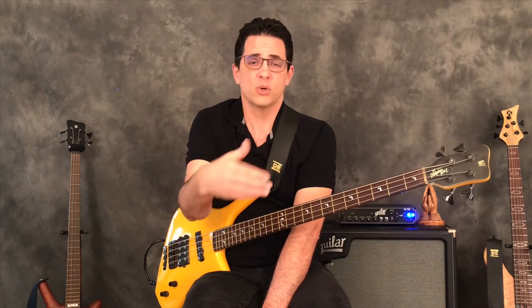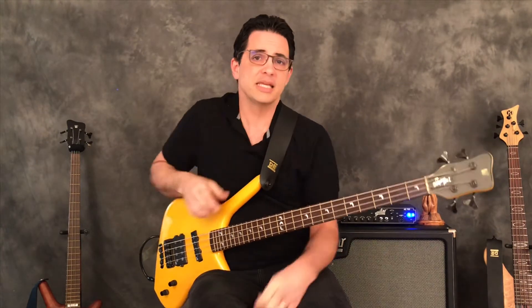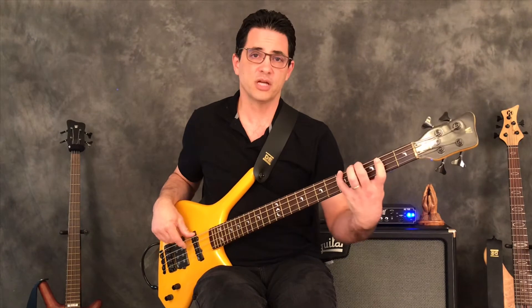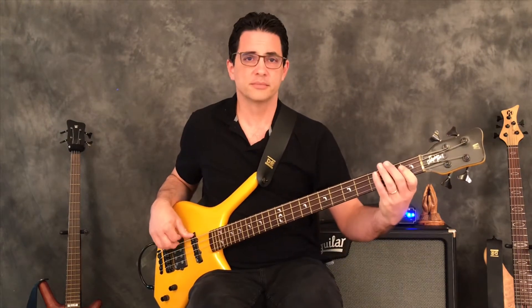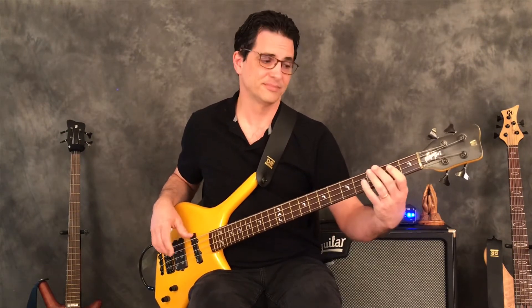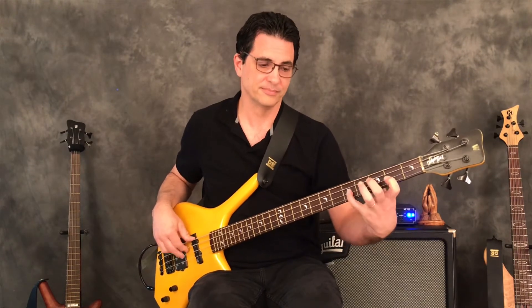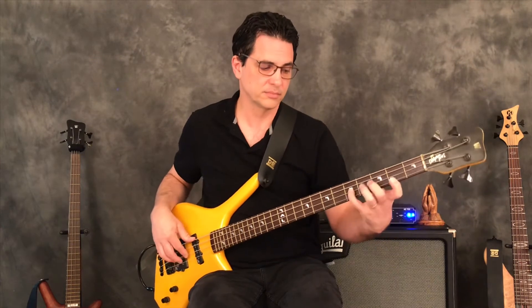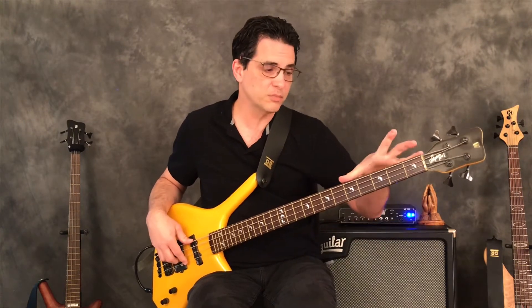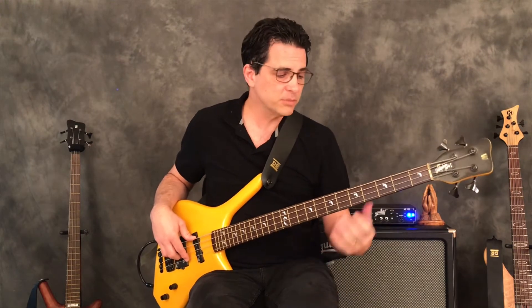Since they're all the same notes as the E minor pentatonic, you can use them anytime you're playing over an E minor chord or E minor seven chord, and it gets you where you can be a little more free. Let's take the first two patterns - here's the root pattern and the pattern built off the minor third. If I'm playing a bass line and I want to go up, I've combined the notes in that pattern with this pattern, giving me this much room to play on the fingerboard instead of just that one octave.